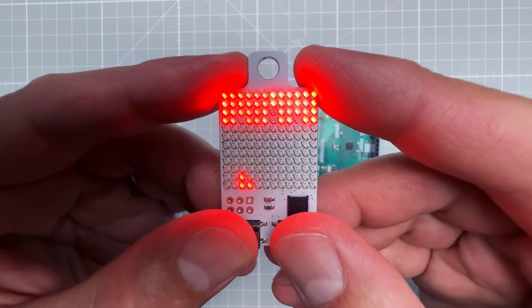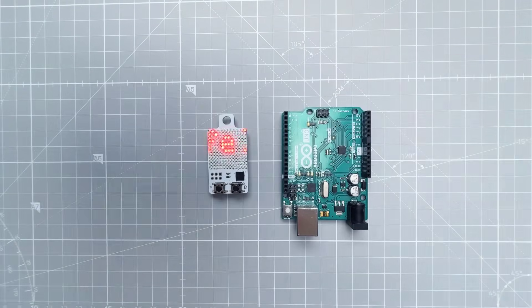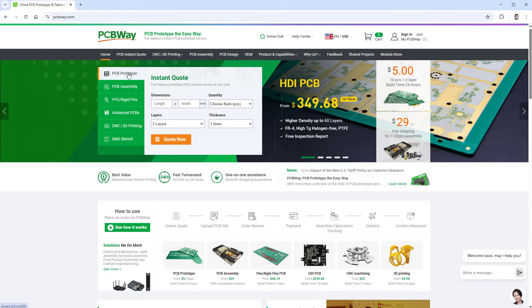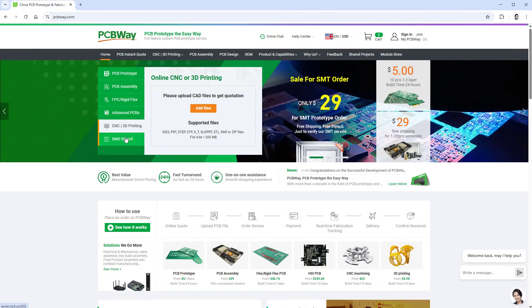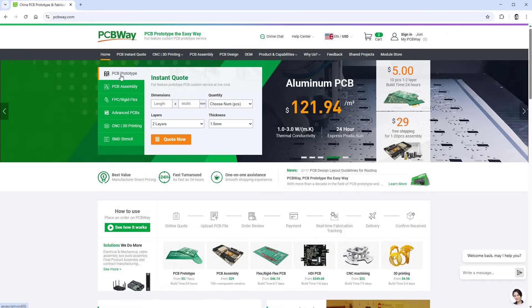Before we go further, let's talk about the sponsor of today's video: PCBWay. If you're making electronic projects, sooner or later you'll need PCBs, SMD stencils, or PCB assembly, and PCBWay covers all of those for a reasonable price. If you use the link in the description, you can get 10 PCBs for free, only paying for shipping. Thank you PCBWay — now let's get back to our project.